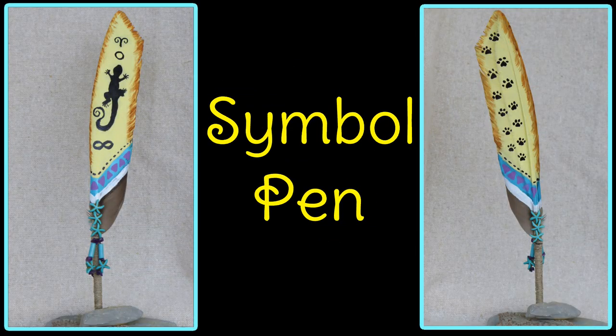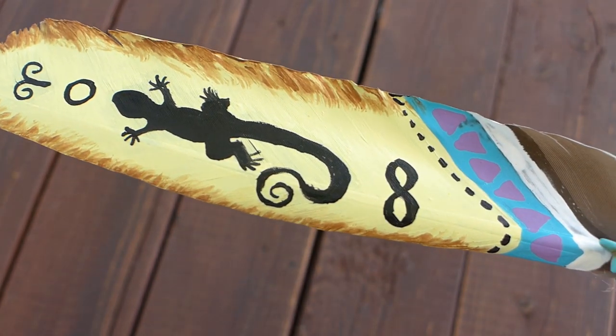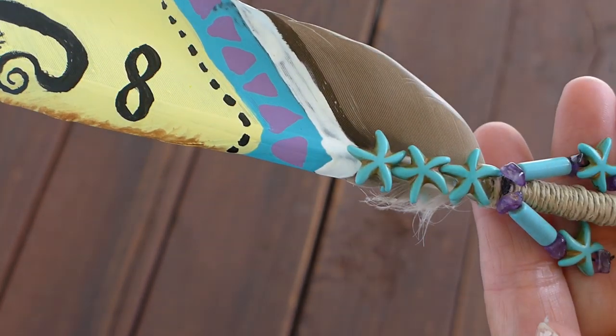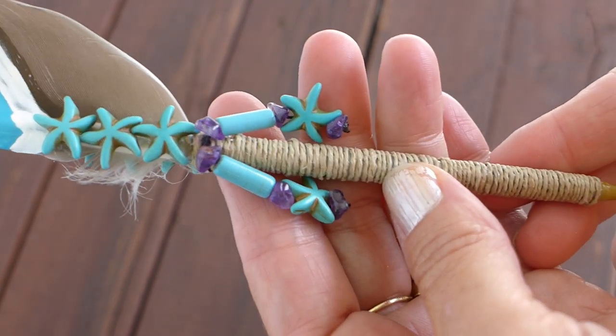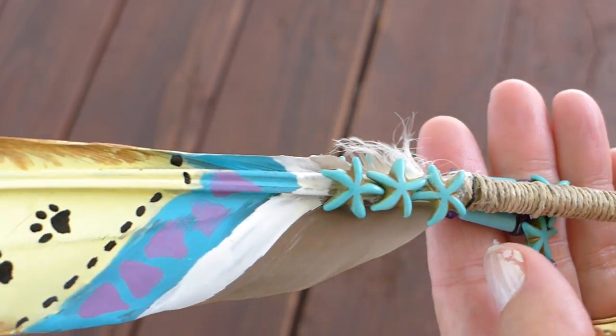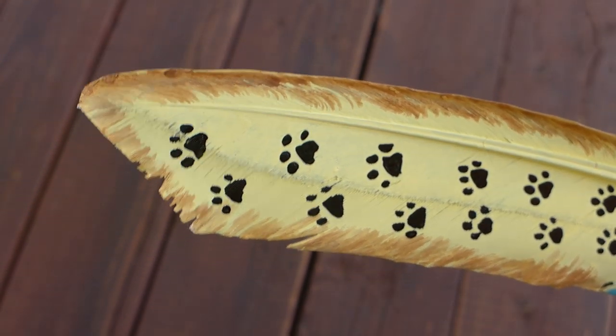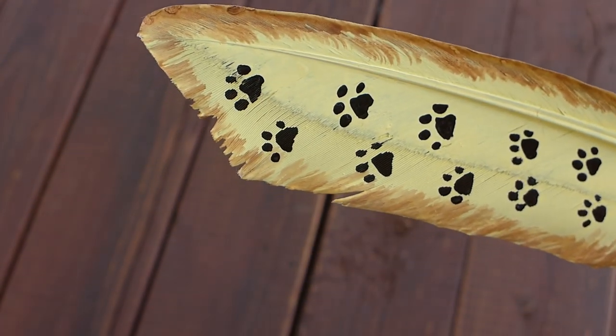This next pen I will call my symbol pen. I started with a base coat of yellow. At the top of the feather I have a symbol representing creativity. I also used a circle and then a lizard representing dream time. Next I used the infinity symbol. The turquoise starfish are awesome and a very interesting symbol too. I used amethyst beads and hemp string for the quill. On the other side I used paw prints to represent the path we all walk on. This pen reminds me of the deeper meaning of life that I so love to explore.